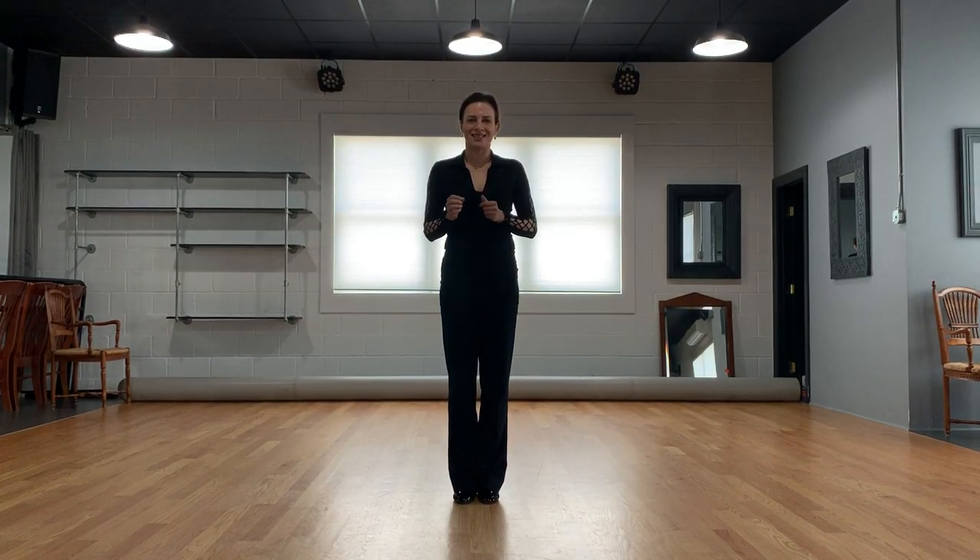Hi everyone, this is Julia with Excluded Dance Studios. The topic is the counter rotation left and right for a backward step in ballroom dancing. I'm going to show you the home exercise where I can help you to improve that.